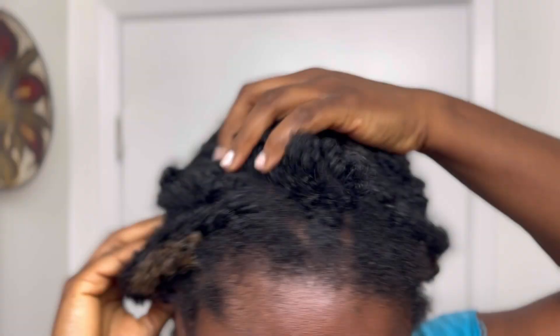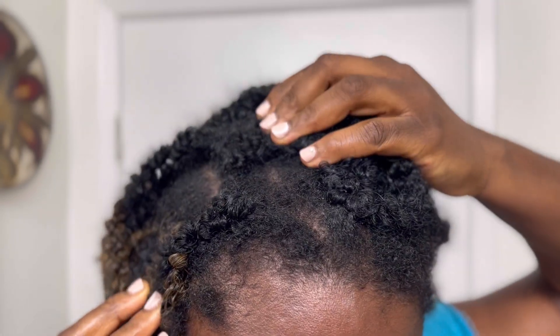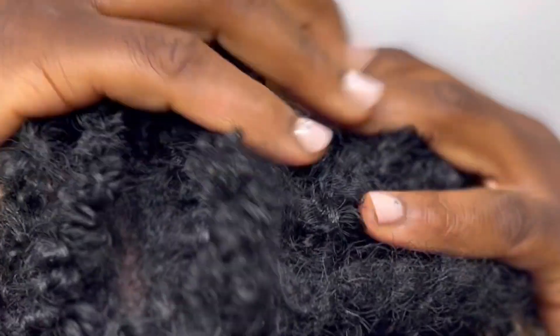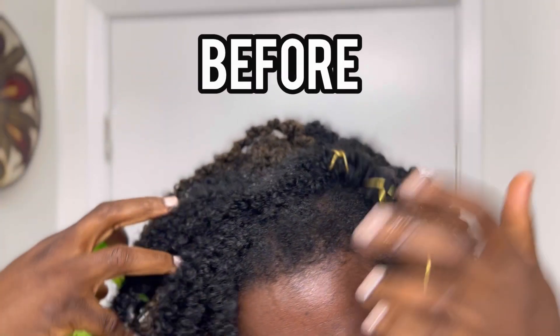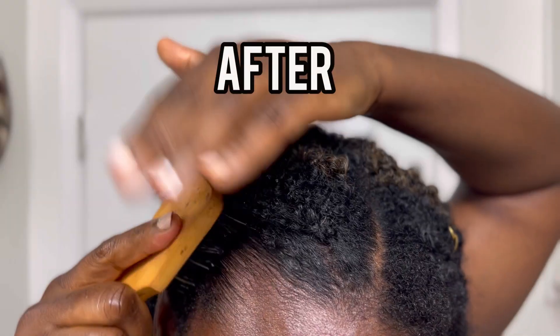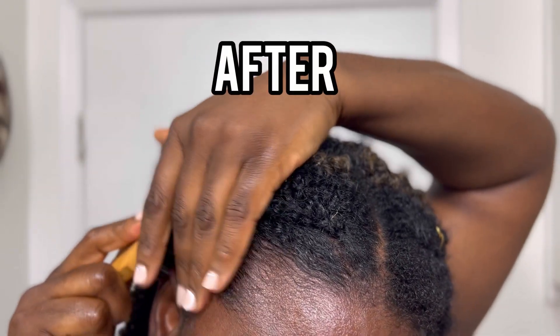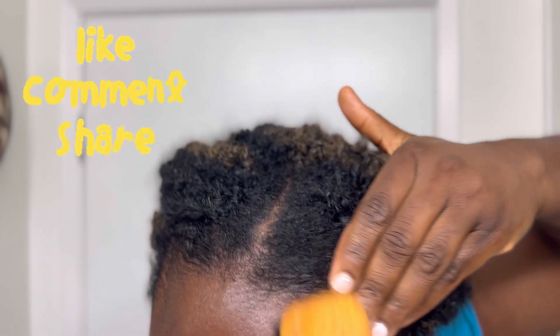My hair is super dry, my scalp extremely dry. Sometimes you all wonder how to care for natural hair whilst it's still braided, and that's exactly what I'm going to show you in today's video. I'm going to show you how to use cloves water and cloves butter to moisturize your hair whilst it's still braided. Give this video a thumbs up and leave me a lovely comment — let's get into the recipe.